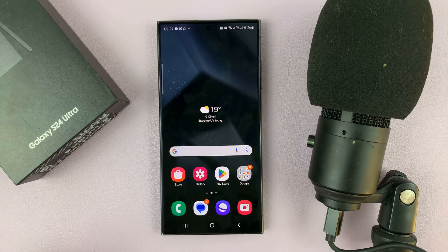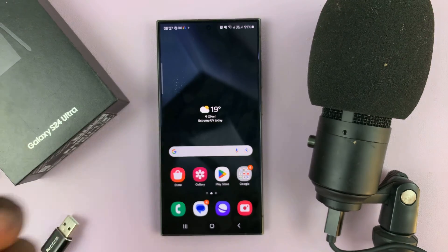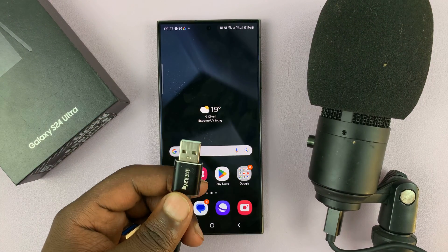This is very simple. All you have to do is get a USB Type-A to Type-C adapter. Now, if your microphone has a Type-C connector, then you can just plug it straight into the phone.